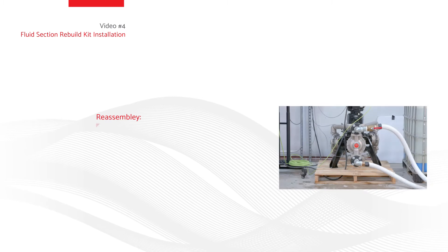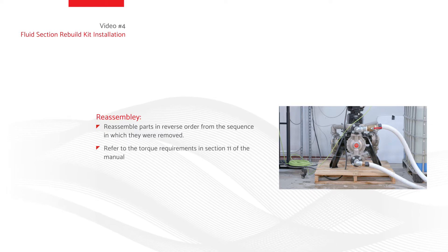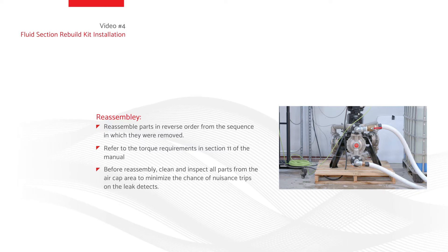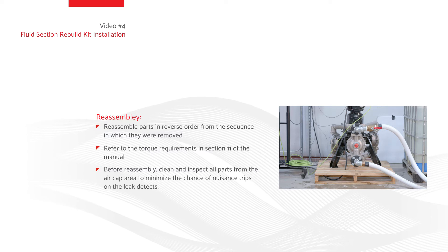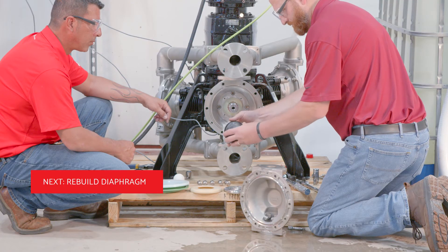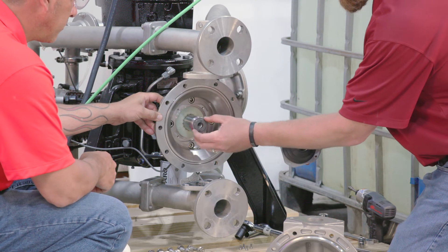Reassemble parts in reverse order from the sequence in which they were removed. Refer to the torque requirements in Section 11 of the manual. Before reassembly, clean and inspect all parts from the air cap area to minimize the chance of nuisance trips on the leak detects. Install bellows (part list item number 13), bellows plate (item number 16), and secure with socket head screw (item number 17).